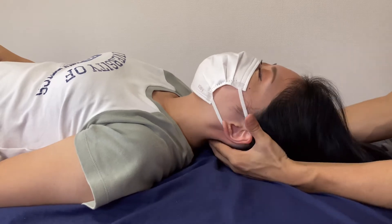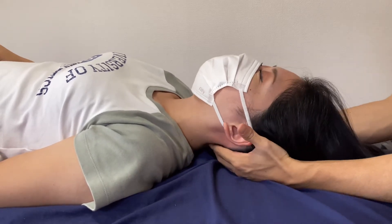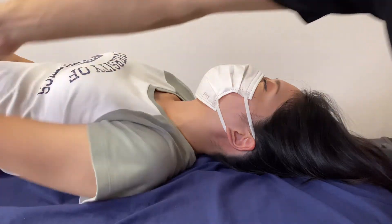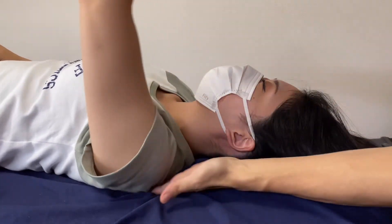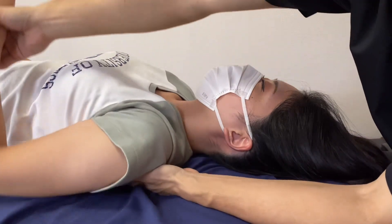Good — neck is very nice. About the shoulder, oh, it's moving nice. And she's tight here.